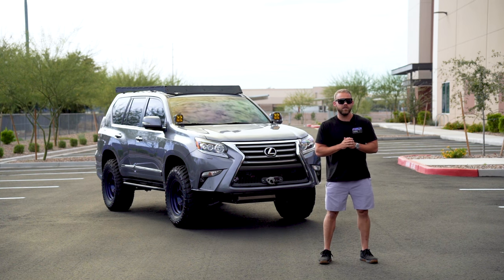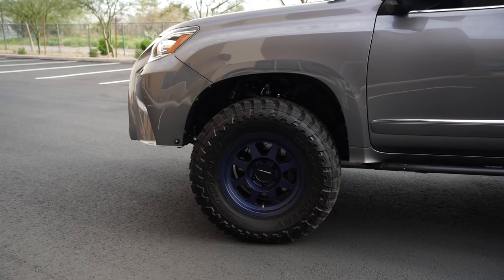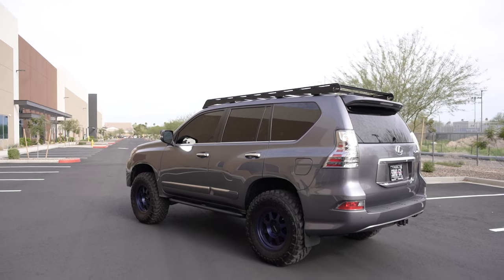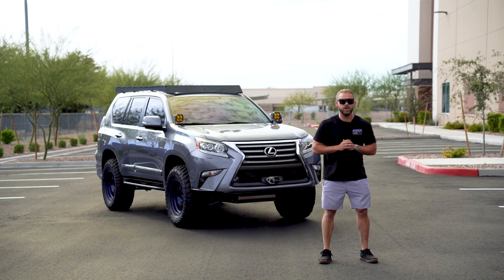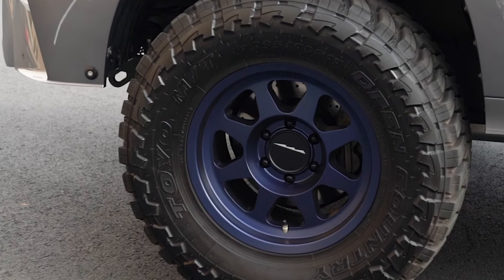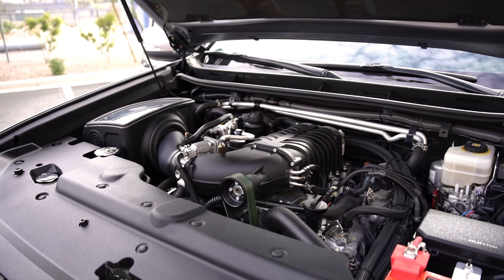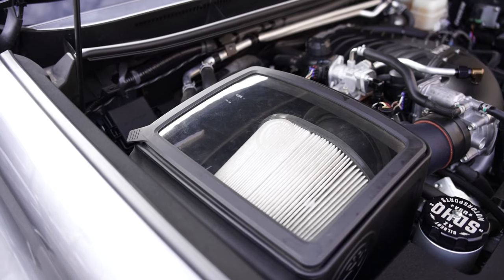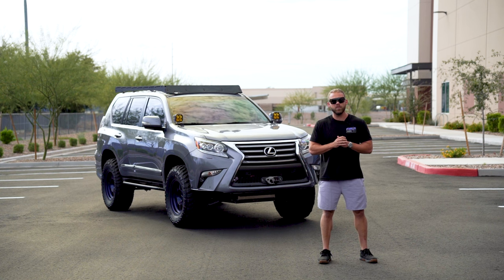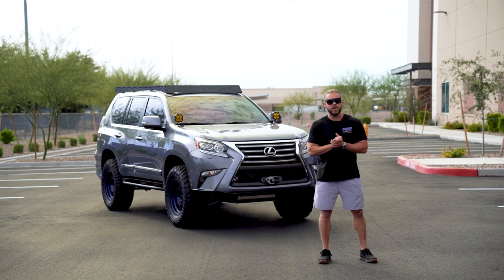This suspension allowed us to fit a set of 295/70/17 Toyo MT tires wrapped around a set of 17-inch Method wheels in that nice Bahia blue. Now to stop those bigger wheels and tires, we also upgraded the brakes with EBC rotors and pads. On the flip side, to get those bigger wheels and tires going just that little bit easier, under the hood you're going to find a Harp supercharger and an S&B intake. Now that Harp supercharger did take a little bit of custom work to get on there, but here at SDHQ no job is too big or too small to take care of.